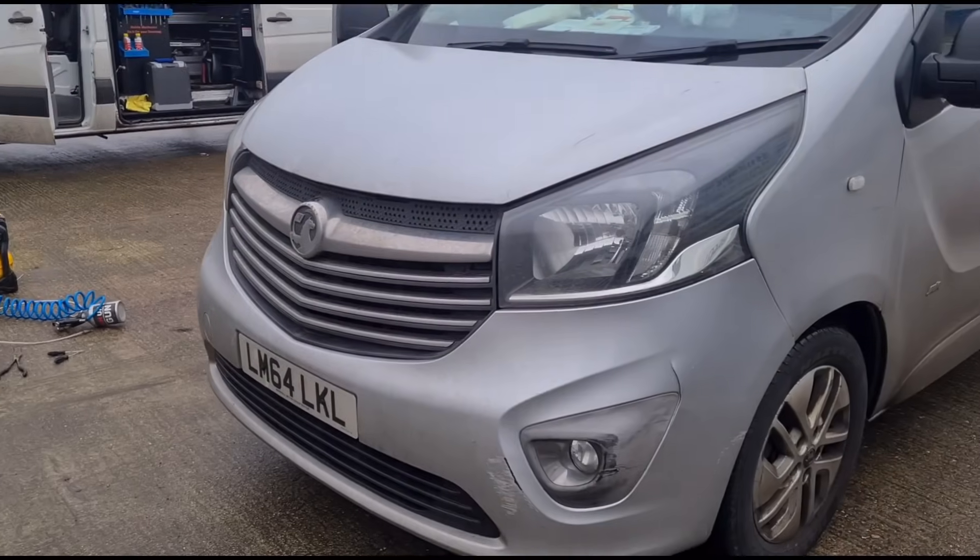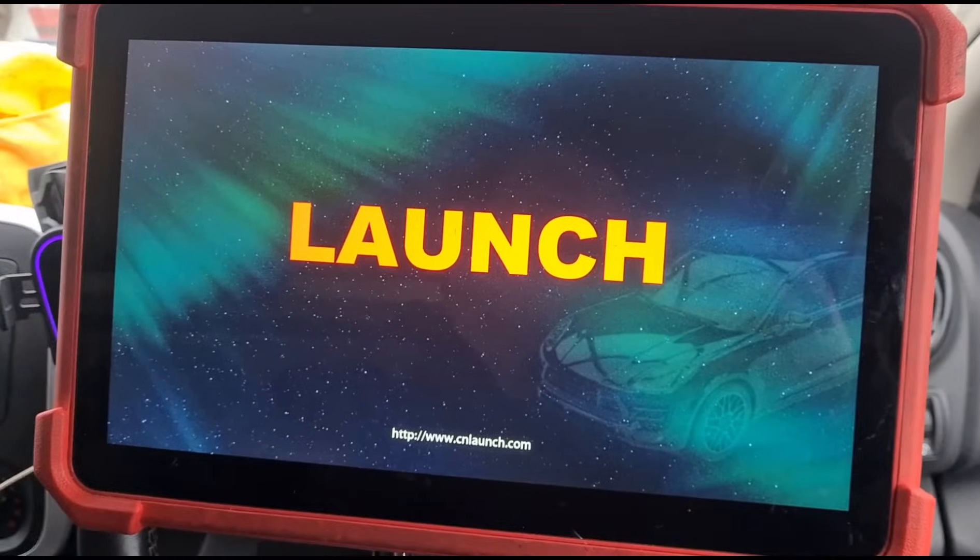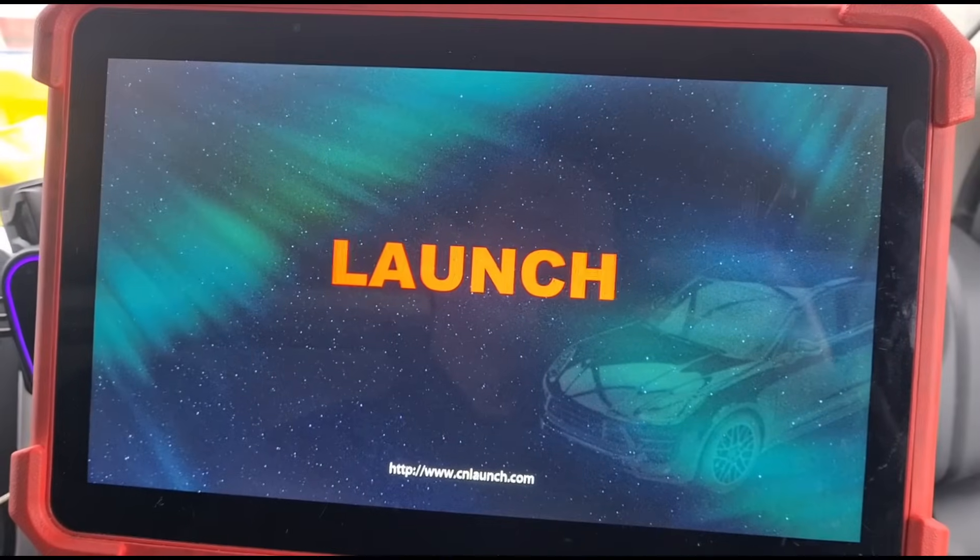Hello, it's Jimmy here at the Roddies. I have here a Vauxhall Vivaro 1.6 DCI, and I'm going to use the Launch Eurotab 3 scan tool to diagnose it.